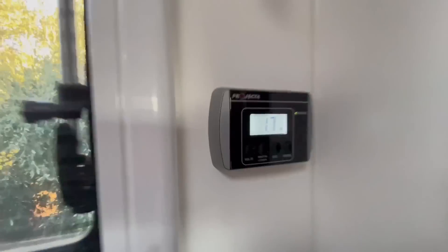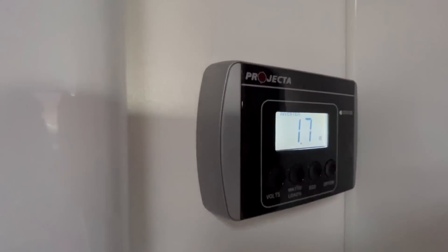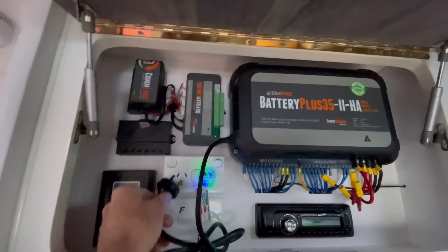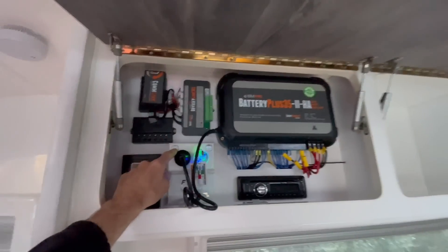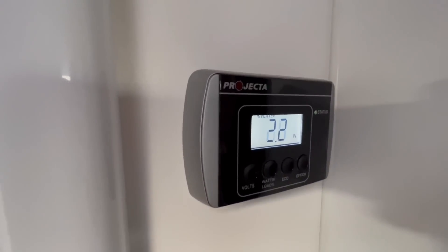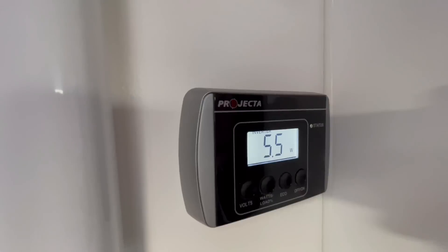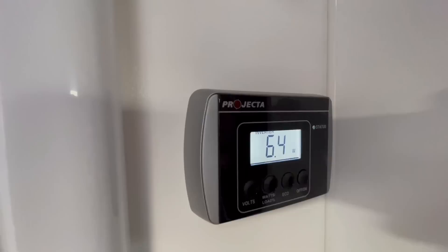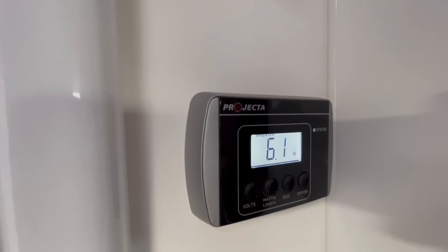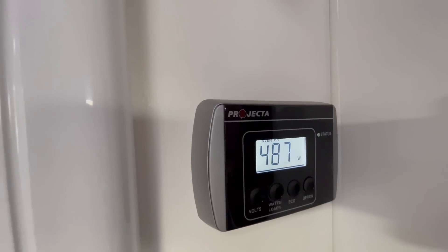That's what's supposed to happen — you're supposed to be able to turn this inverter on and off. I've got the projector on, so we can use this to show the load. Standby current is 1.7 watts, which would probably be the microwave on standby. I'll put this back in — watch that. It's going to jump up quite significantly. This is free camping, guys. This is the problem when people don't know what they're doing.